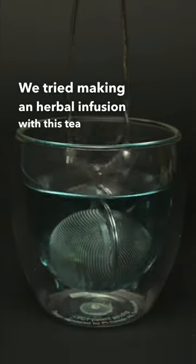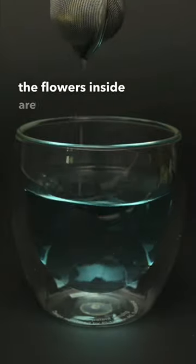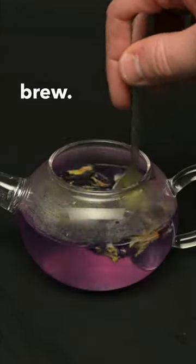We tried making an herbal infusion with this tea strainer. It took a very long time to infuse with this tool because the flowers inside are really cramped. When you use your teapot, you allow more space for the drink to brew.